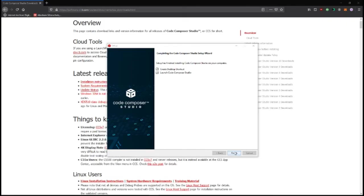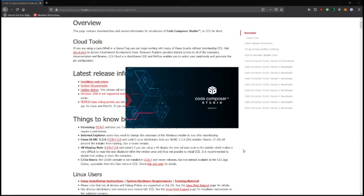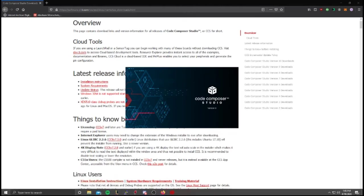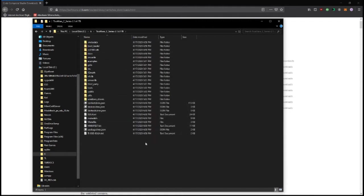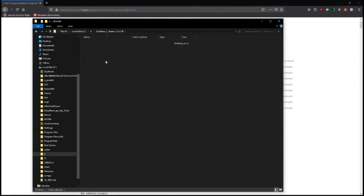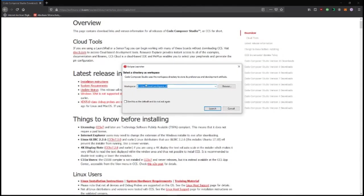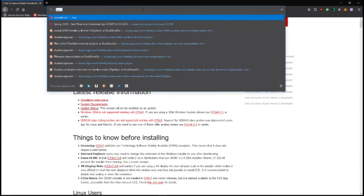Go ahead and finish. Now there's actually one other thing you need to do to make your life a lot easier working with these Tiva boards. I've already done it but I'll walk you through it. Go to your C drive and you'll see a folder called TivaWare C series. In a lot of tutorials online you'll see things included from this include folder — header files that are board-specific or something in the driver library.